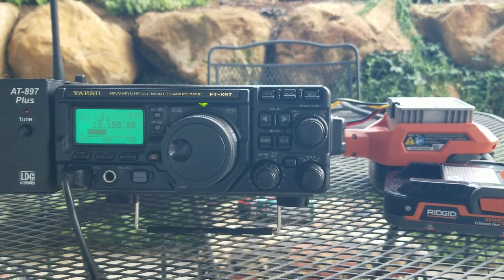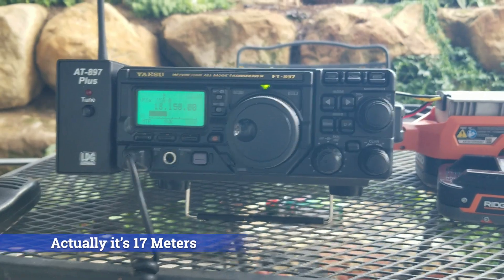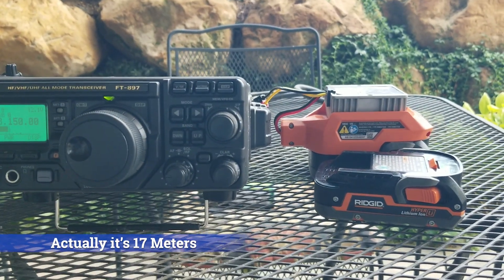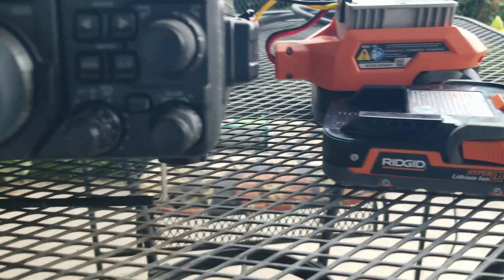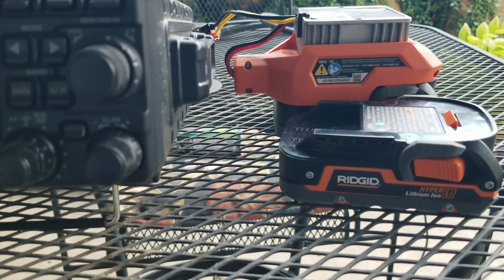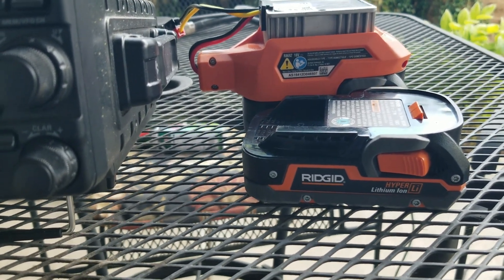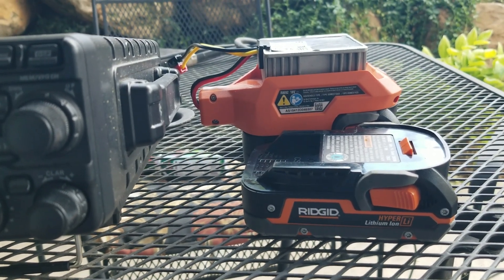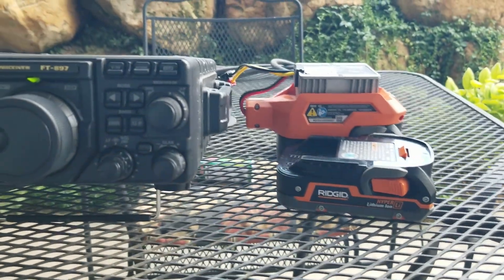Today I tested that. I got on 15 meters and called CQ, made some nice contacts. I'm a rag chewer and I love to operate portable — best of both worlds. I was on about a half an hour on each battery, a good one-on-one rag chew, your typical HF rag chew where each transmission runs about one to two minutes.